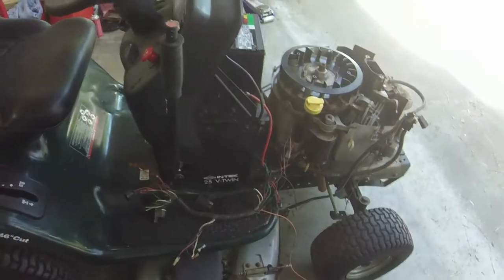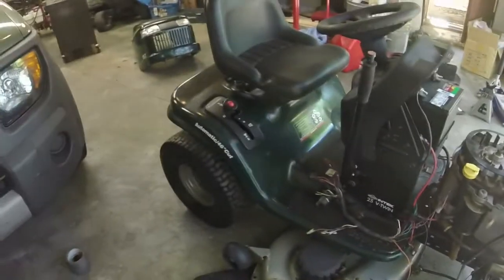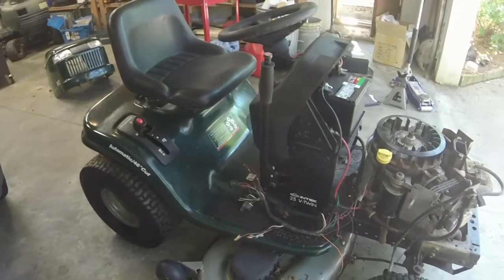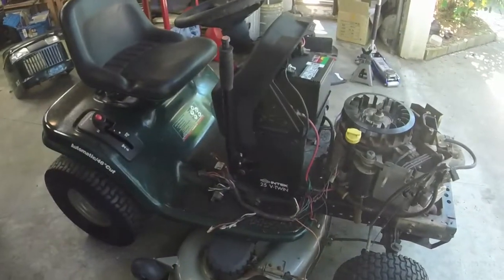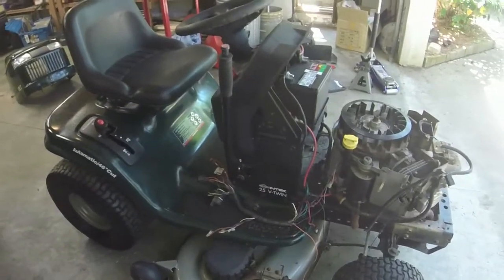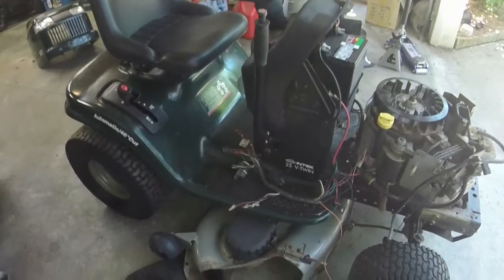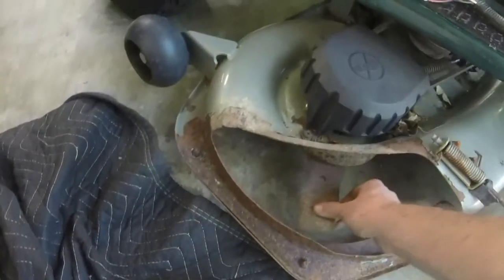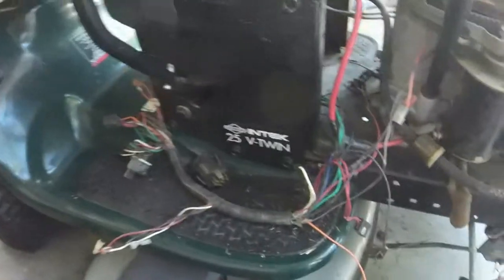Welcome to Ellis Mowers — we're on part two of this Craftsman DLT riding mower with the 25 horsepower V-twin Briggs and Stratton. We got it running and cutting in the first part. Now we're going to figure out how to get this thing to turn off on its own, see what other wiring things we can get into, sharpen the blades, and do a few other service items.